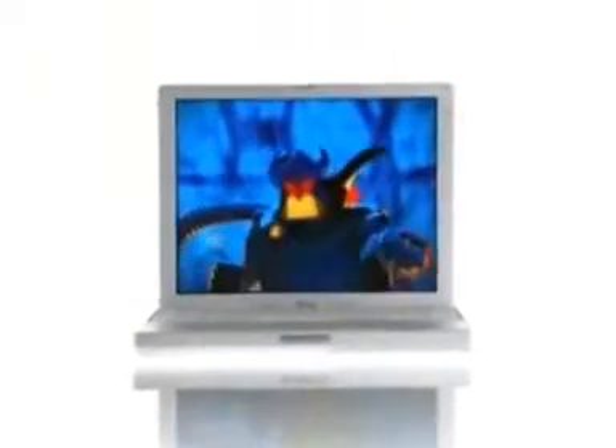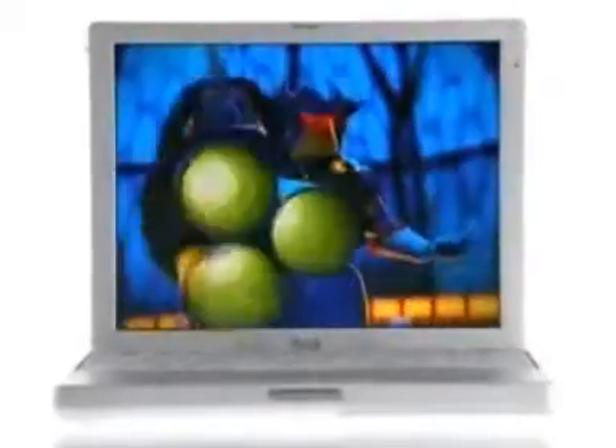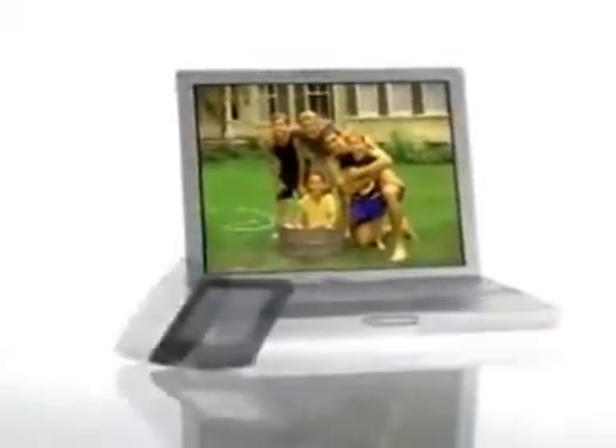The iBook's 12.1-inch TFT display is truly amazing. With 1024x768 resolution, we've squished the same number of pixels as a 14-inch notebook into the new iBook. With all these features and all this power, the new iBook will be the center, the hub of your digital life.